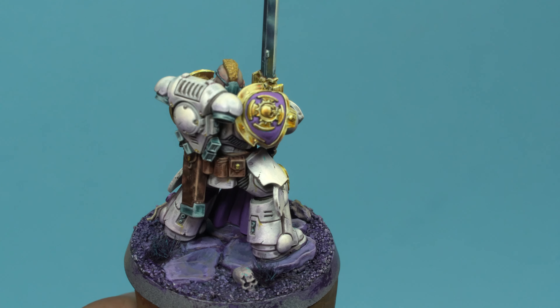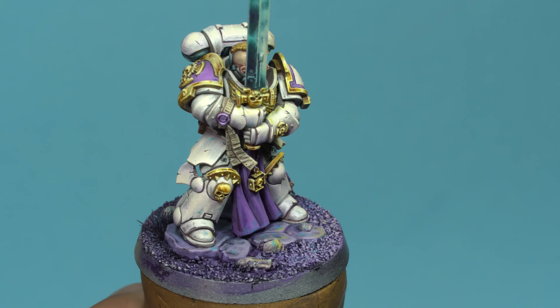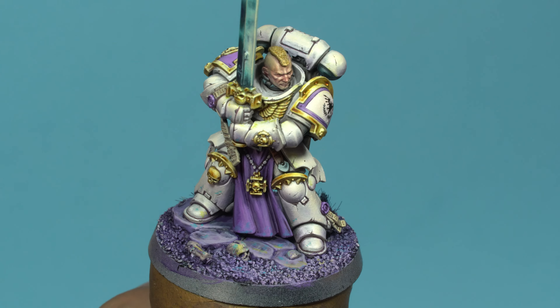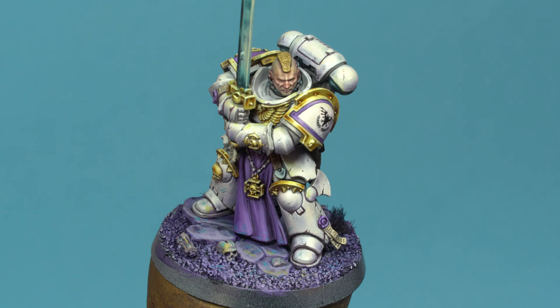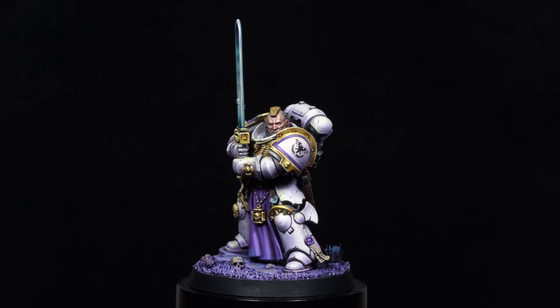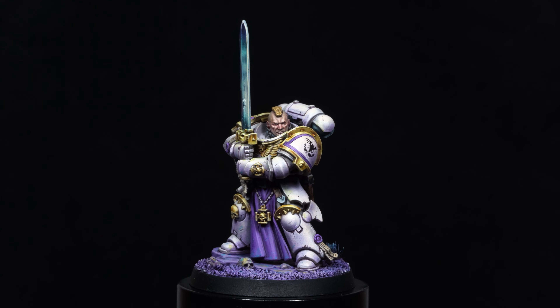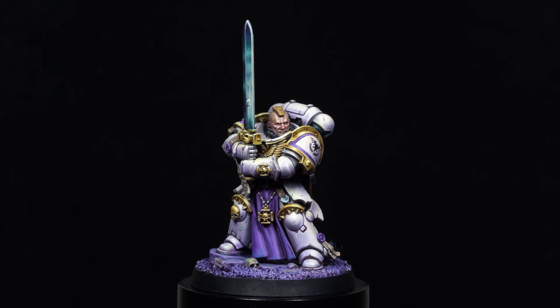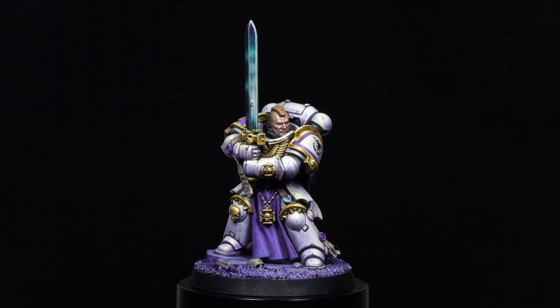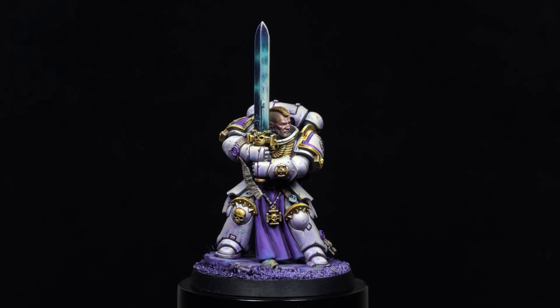Although I could keep refining some details, I prefer to call the miniature finished here. I believe I've reached more than an adequate level for a 42mm figure. We've reached the end of this four-episode series dedicated to this Space Marine Champion. I hope you found it useful and that you can apply these techniques to your own miniatures. Thank you so much for joining me in this process. See you in the next video!